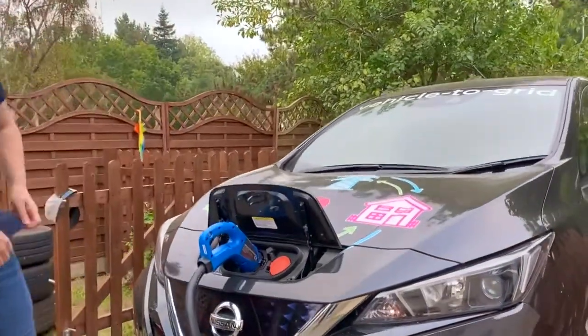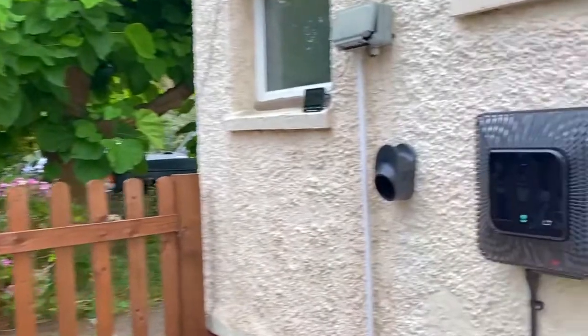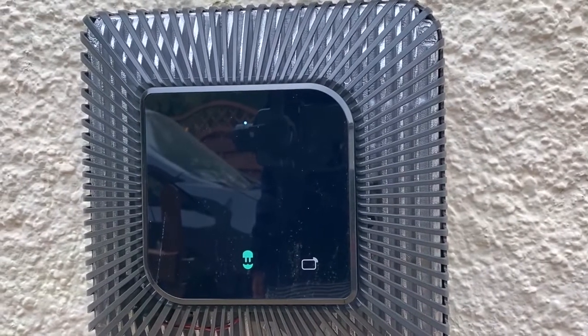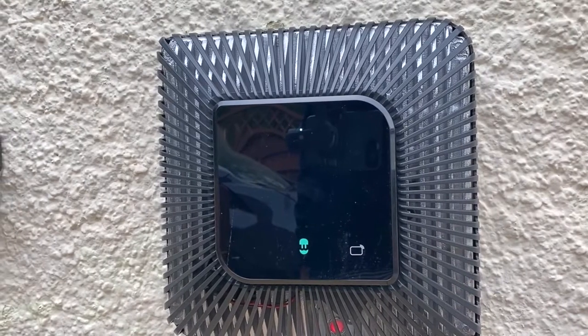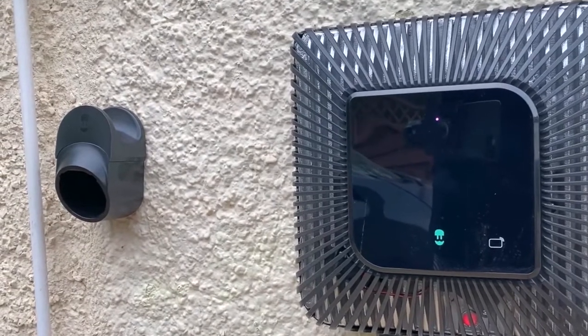Plug in. I'm just going to set it to put energy back on the grid. We should see those lights change to a sort of purple colour — there we go, you can hear it click in.